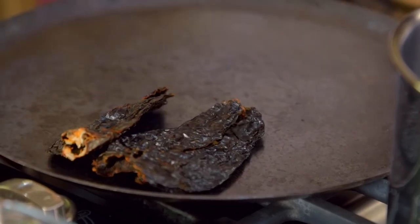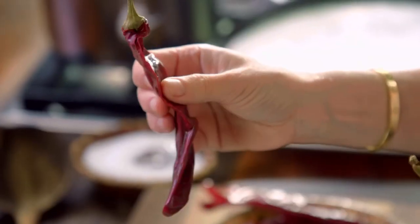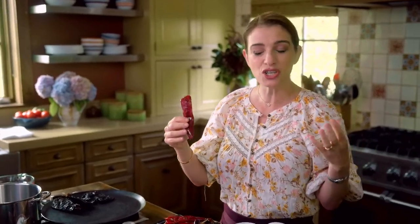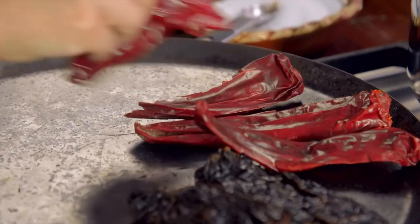I'm going to start toasting my chiles. We're also going to use guajillo chiles. The flavor is really similar to the color — it's warm, it's rich, it's not spicy. It's a happy color and it's a happy taste.